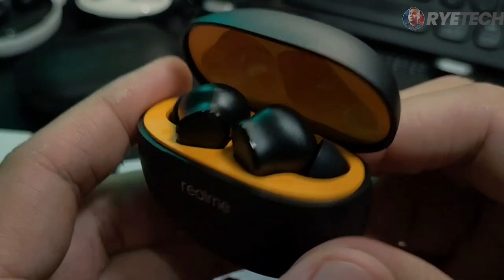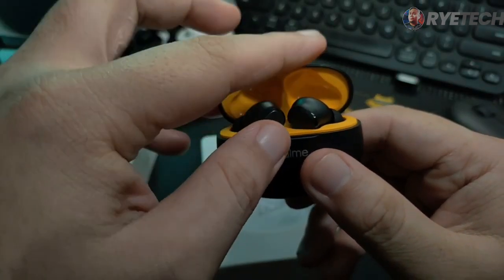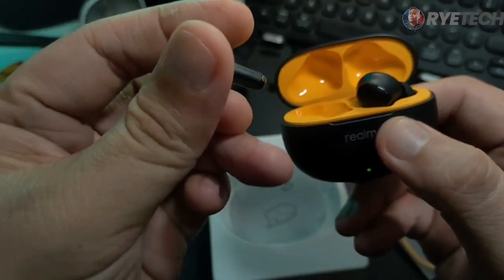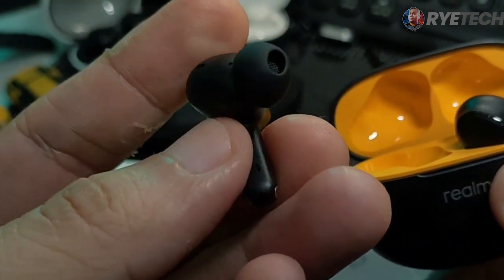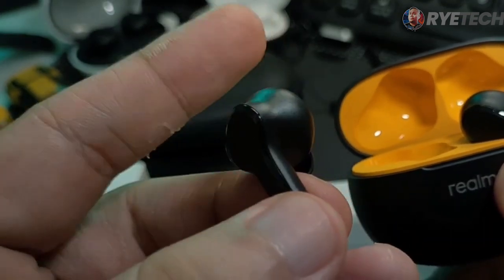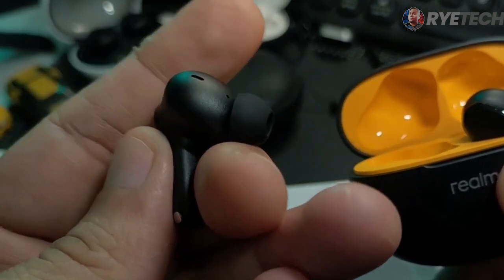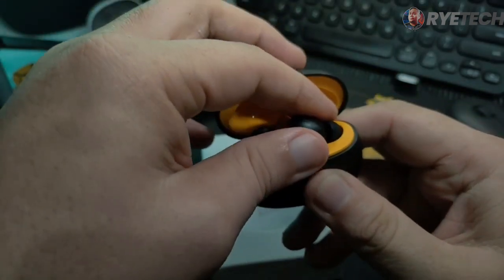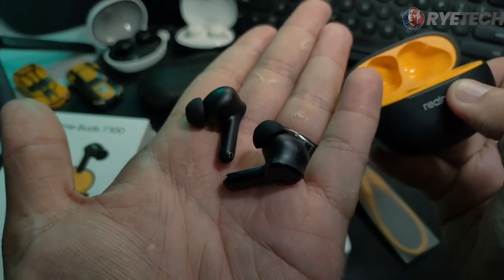Take a look at this design — it is quite good and consistent with the branding of Realme. Let's take one bud out of the box right there. Take a look at that — it is their typical AirPods-like bud, of course, with a very simple, elegant look with no branding whatsoever, just plain black. I really like that. Of course, the other bud looks the same.